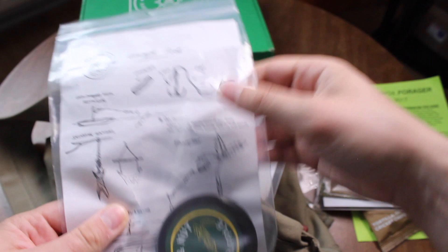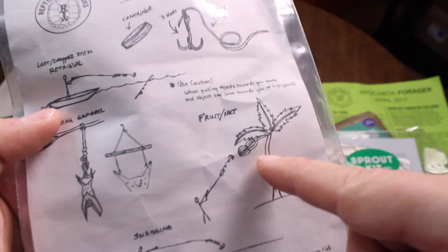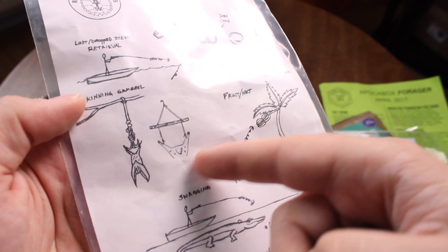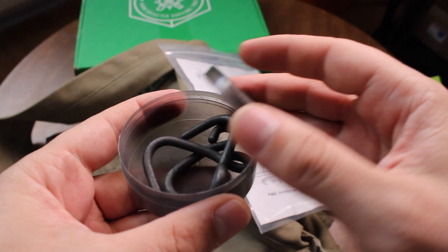We also have a grappling hook. These hooks can be used not only for grabbing fruit but also for stringing up animal meat to dry it out. Just add paracord and you have an instant grappling hook — pretty cool.